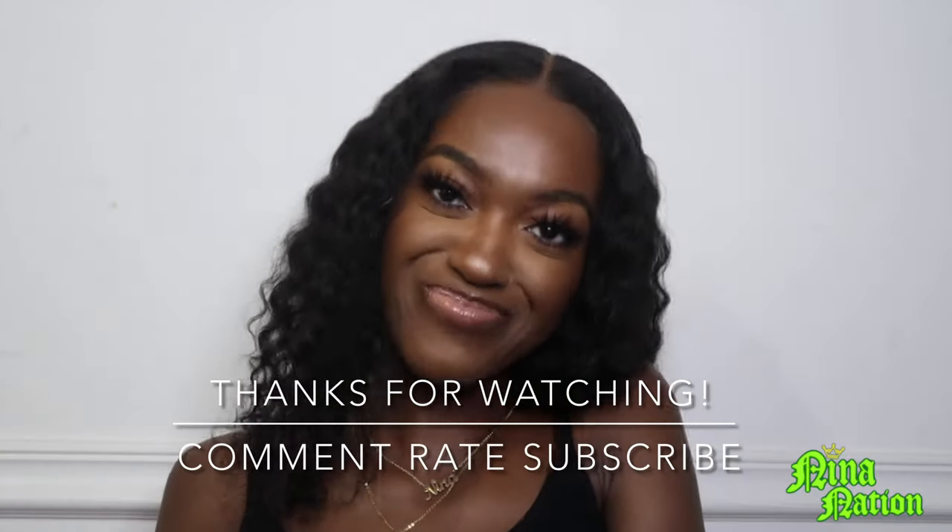I hope you guys enjoyed this look — let me know if you try it. It's really easy. If you want any other looks or anything else in particular, let me know. But this is what I do when I want to pop out but not do too much — just enough. Bye guys!